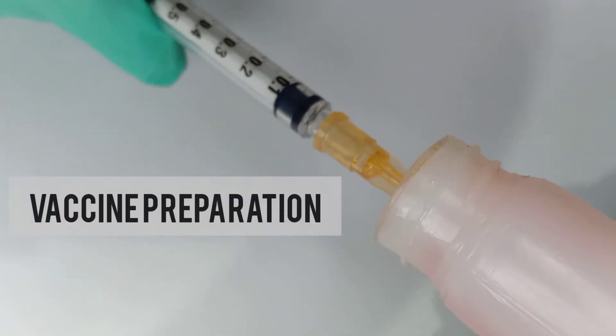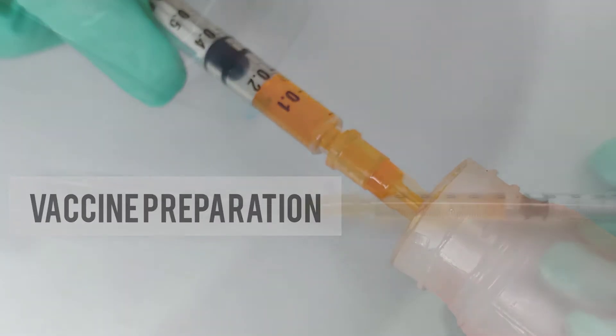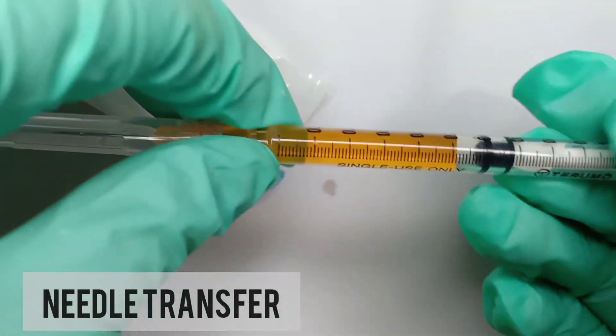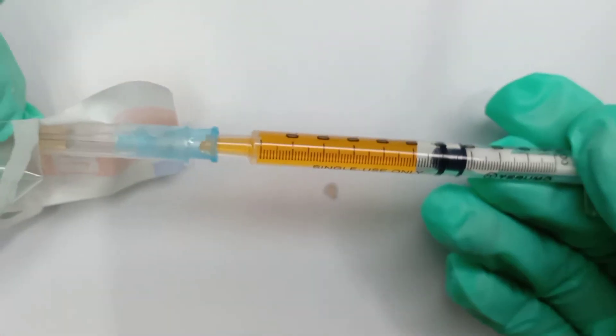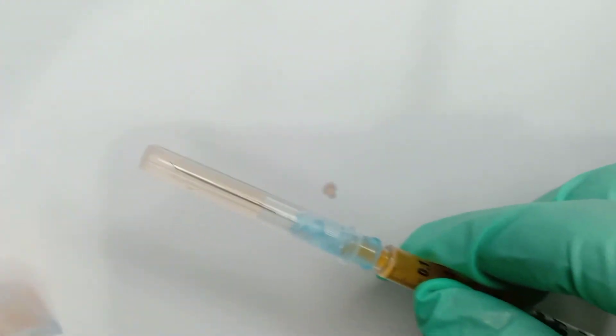Draw up 0.5 ml of vaccine in a slanting position where the vaccine is slightly higher than the needle. Close the needle with its cover, detach it, and attach a 23 to 25 gauge needle to the syringe. Make sure that it is intact and firm.